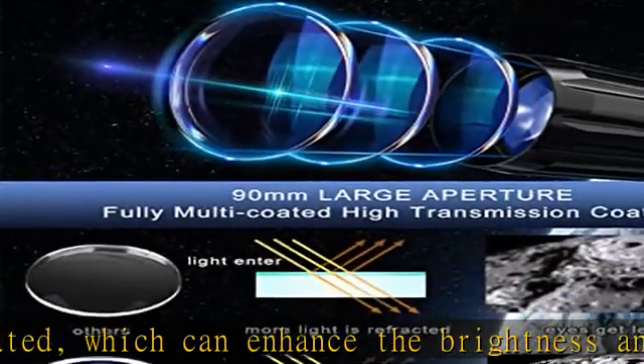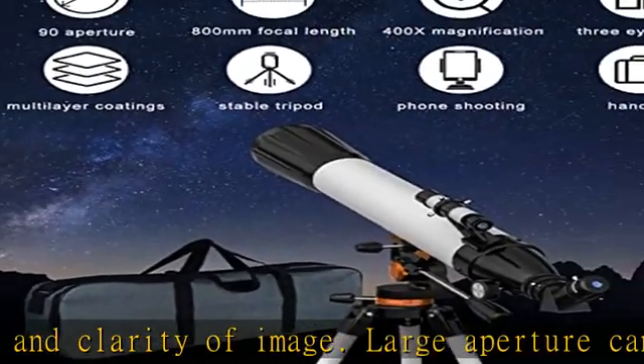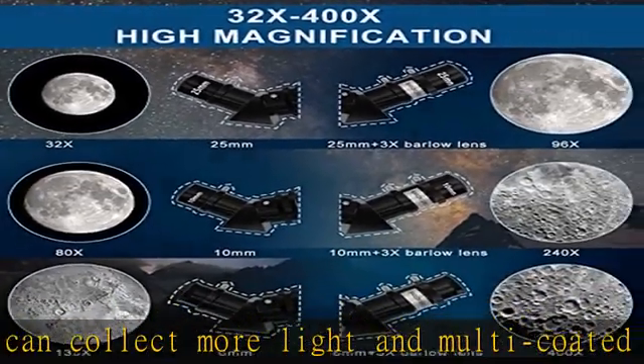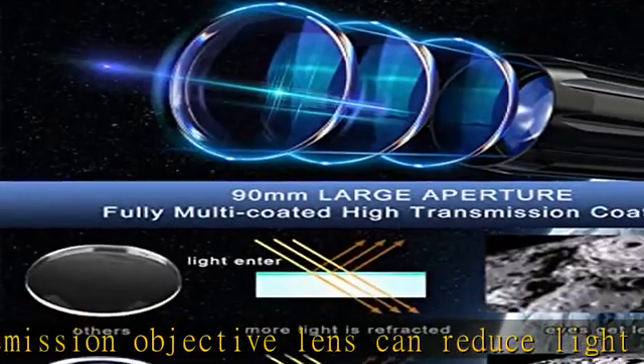Great telescopes for adults, astronomy enthusiasts, kids aged 8-12, and beginners. 32x–400x high magnification: our telescopes for adults are equipped with three eyepieces — K25mm, K10mm, K6mm — and a 3x Barlow lens. The telescope focal length is 800mm, so you can get 32x to 400x high magnification.